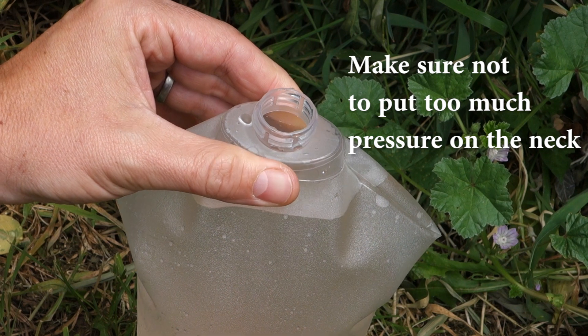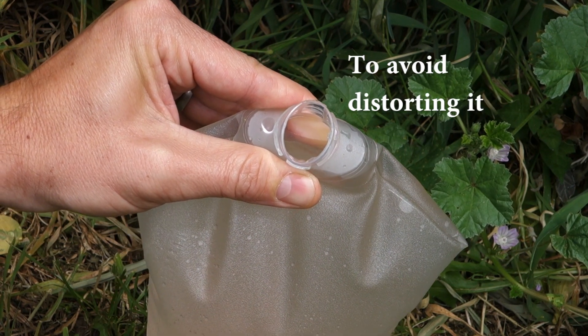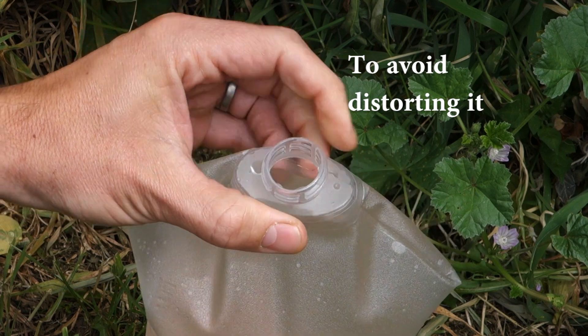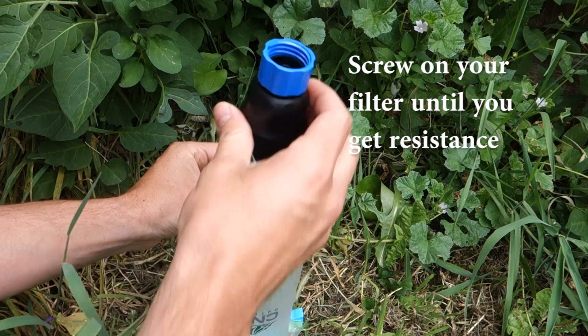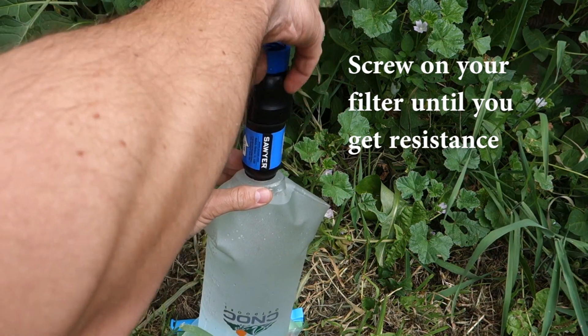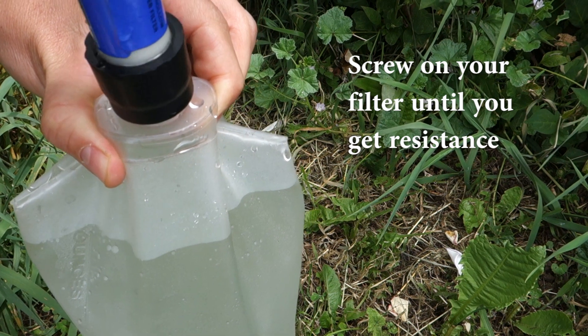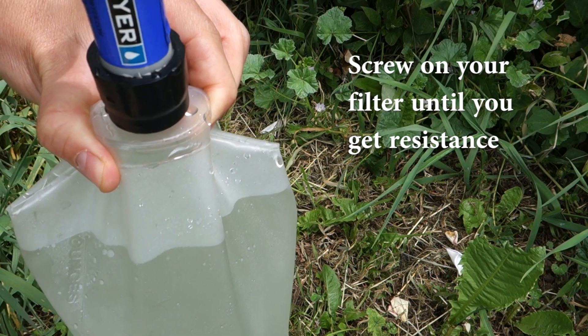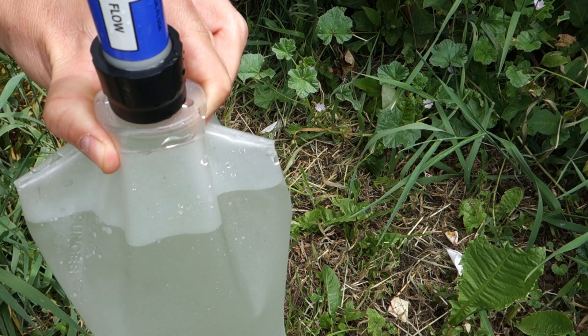Make sure not to put too much pressure on the neck to avoid distorting it. Hold it on the wide side of the neck. Screw on your filter until you get a small bit of resistance, then stop turning the filter to avoid the twist.